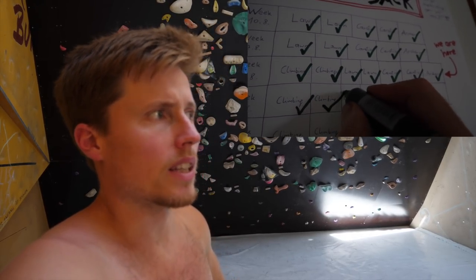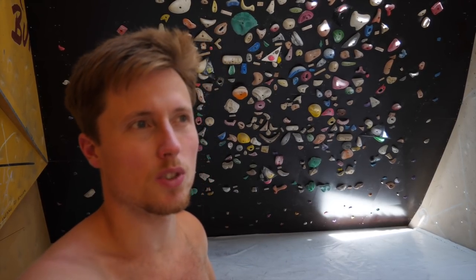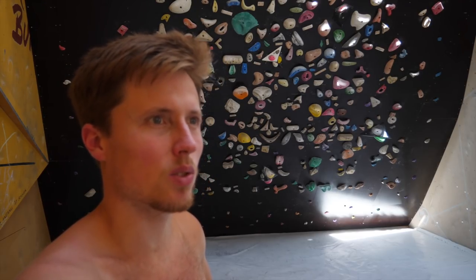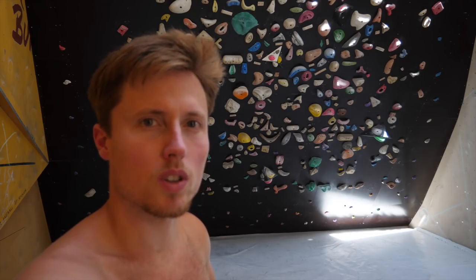That's going to be it for this session. I can already feel the exhaustion — sweat running down my back. Let's keep it short for the day. It was a good session: 7B plus, new max, without shoes I have to say. We already touched the first 7C, so it's really going well with the progression. I definitely have to create more skin, so I'm going to be curious to see how it works next week.